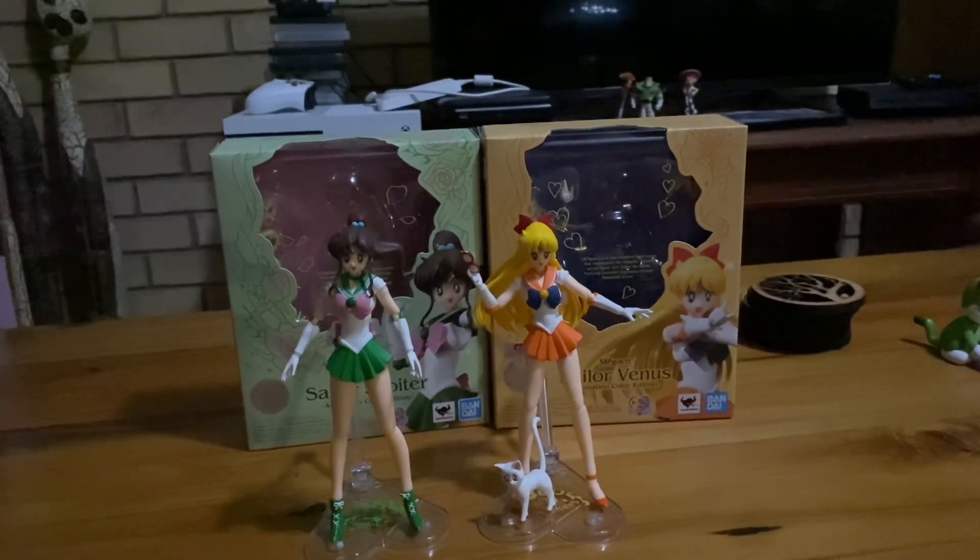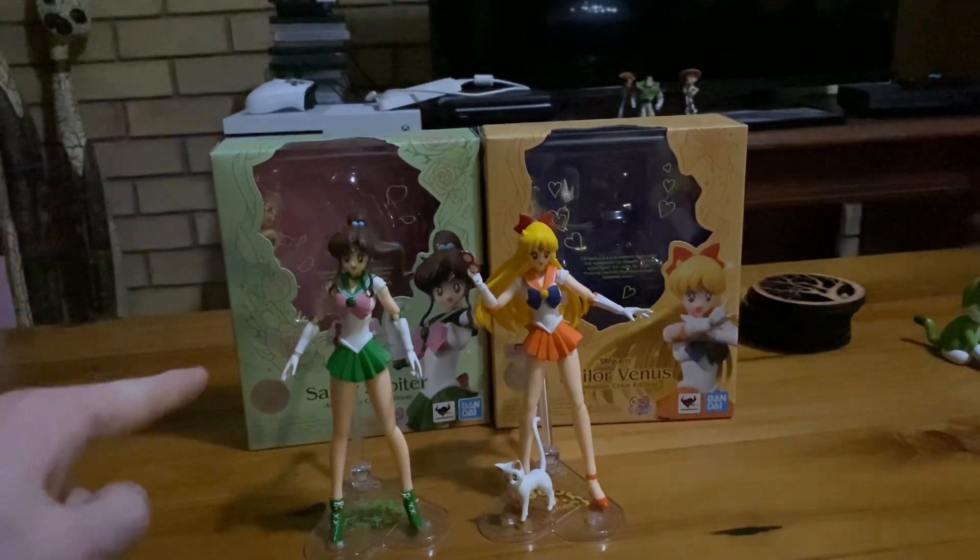Hey everybody, this is Rowan Horton, and I'm back with another figure review. Tonight's review is going to be the Sailor Moon S.H. Figuarts 25th Anniversary Sailor Jupiter and Sailor Venus figures.